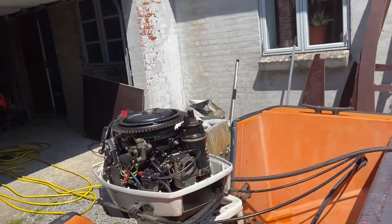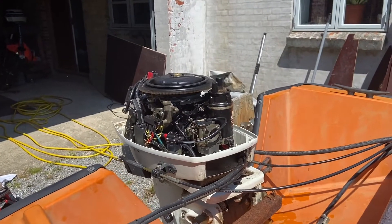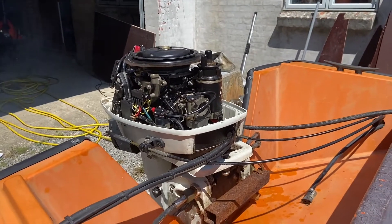I hooked up the water and let's see if we can get it started. Oh my gosh.